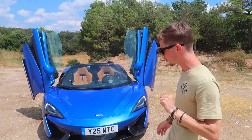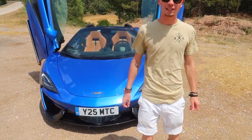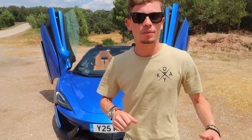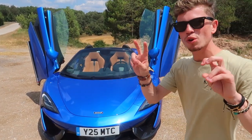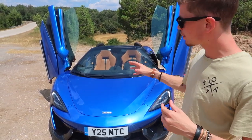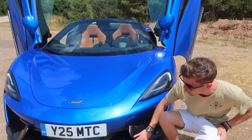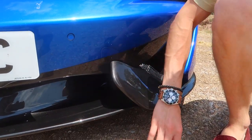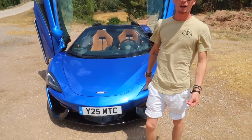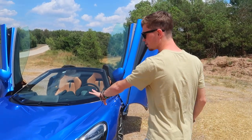We're going to start with the exterior and the aesthetics. First of all, this car is Vega Blue — a brand new color launched for the 570S Spider — and in my opinion it looks absolutely gorgeous. There are a few other special colors for the launch edition cars. This particular car's front splitter does not have carbon, but you can spec out full carbon fiber for the whole front splitter. It comes standard with a four-wheel lift which you put on the stalk, and I'll show you inside. That's useful if you do have the carbon fiber up front.